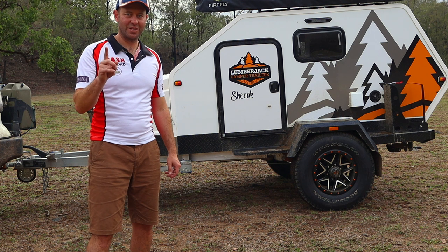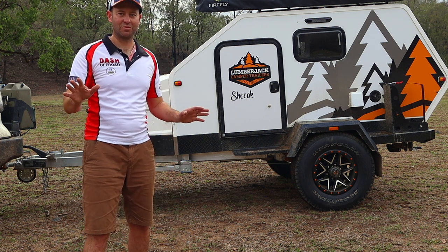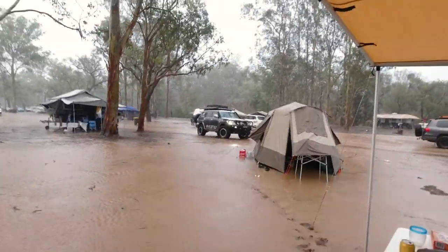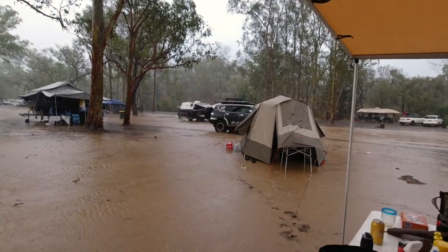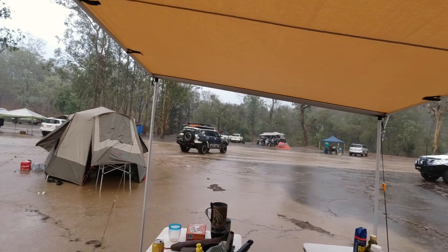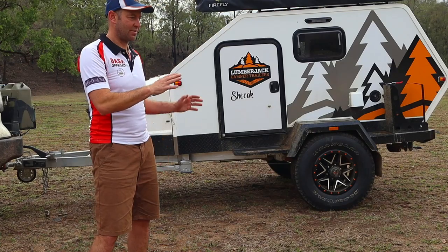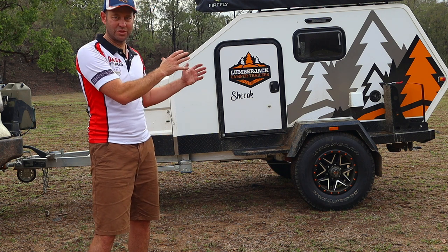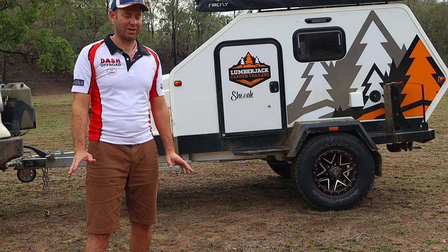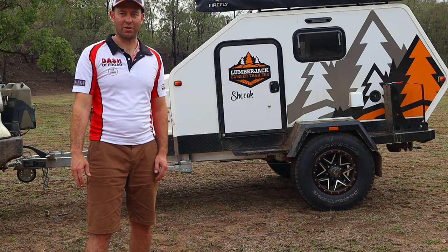There's one reason for this weekend alone where this has really shined amongst anything else I could have brought here, and I'll show you why. This weekend it absolutely came down in buckets — the heavens opened up and it was a swimming pool. Being off the ground in an insulated little cell, it didn't ruin my weekend. If I was in a tent or a soft floor camper, it would have been game over, pack up, go home.